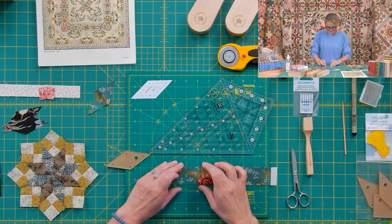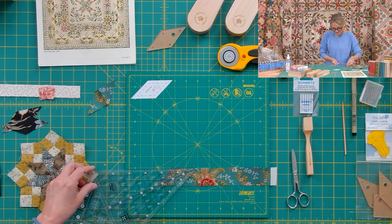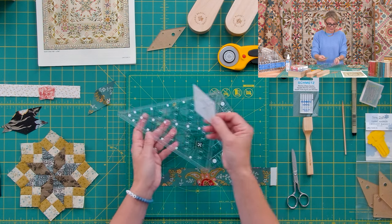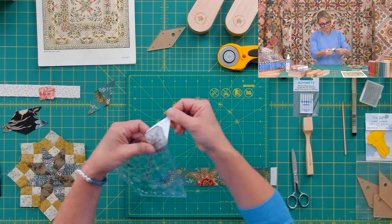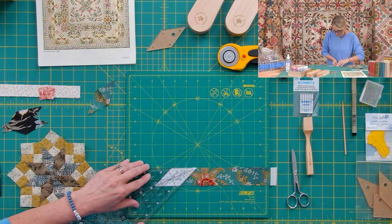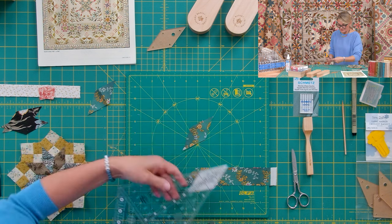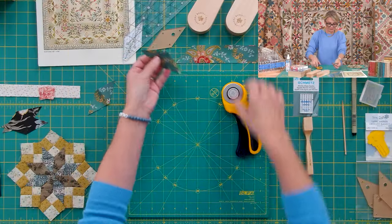If you want to use the Alaska ruler to cut, tape the line at one and nine-sixteenths. The best approach is to take the paper template from your pattern, cut it out, then position it right on your ruler. I used double-sticky tape to keep the template in place. That way I can place the ruler on the fabric, see the fabric underneath, and cut the diamonds accurately without trimming the paper template. That's the refresher on cutting diamonds.